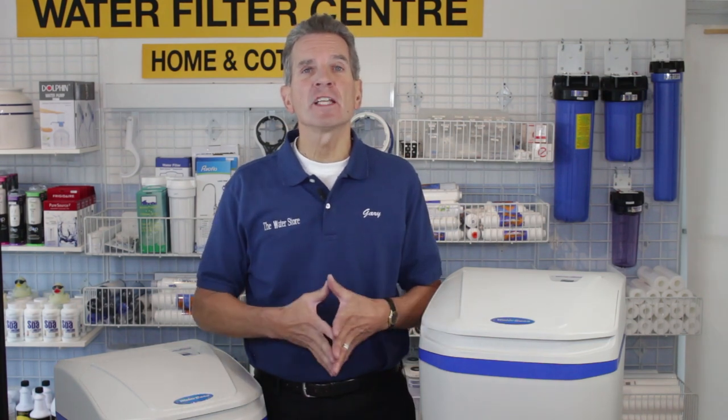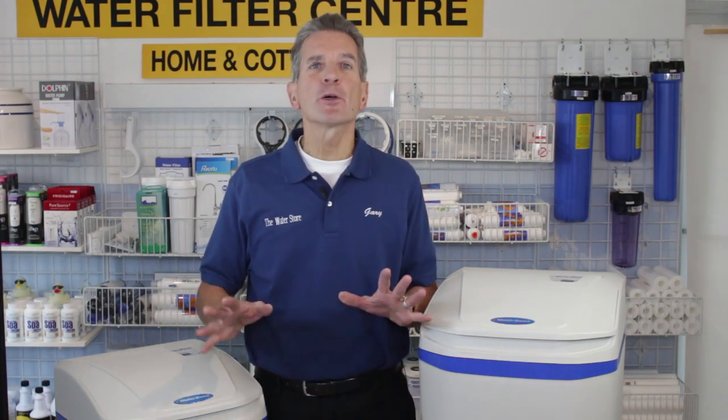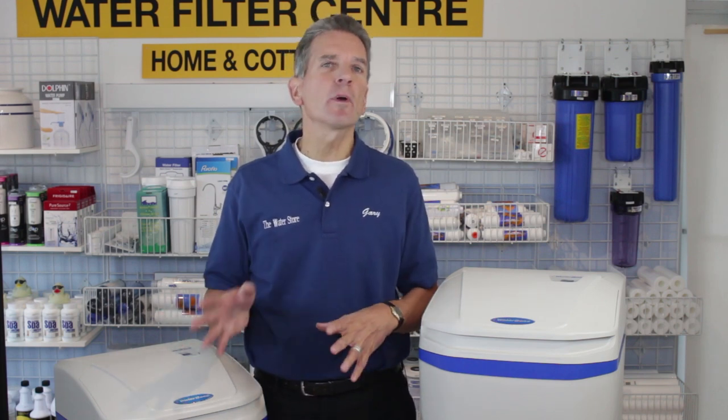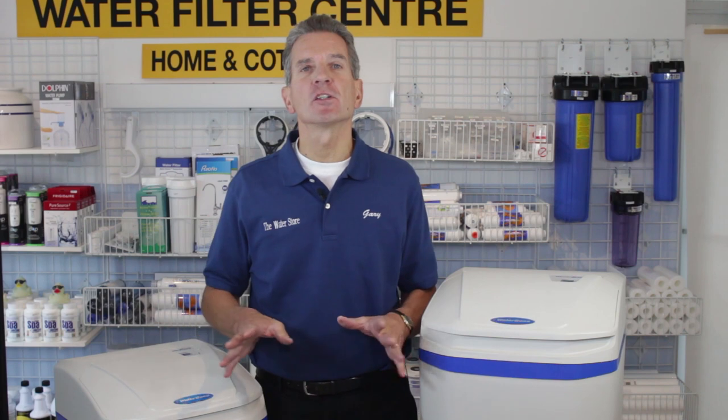When it comes to longevity, I give these a 10 out of 10. I've personally seen many WaterBoss water softeners out there in the field that are 20 to 25 years old and they're still going strong.